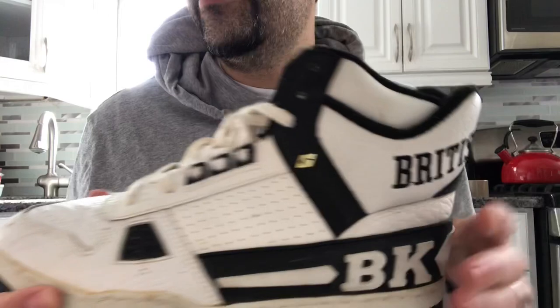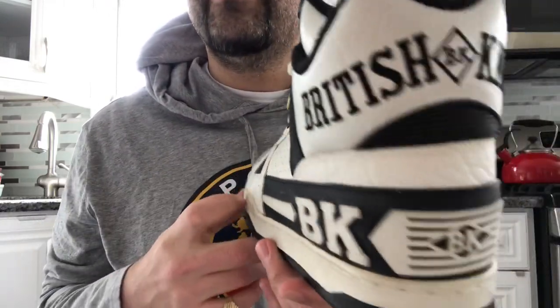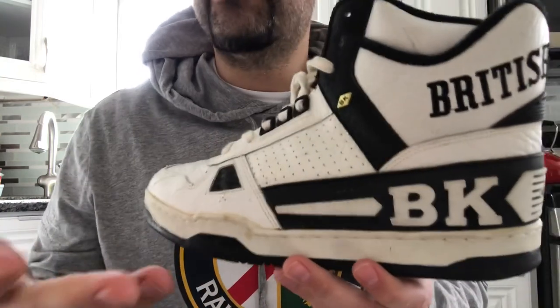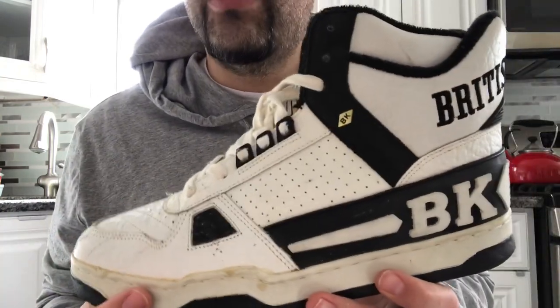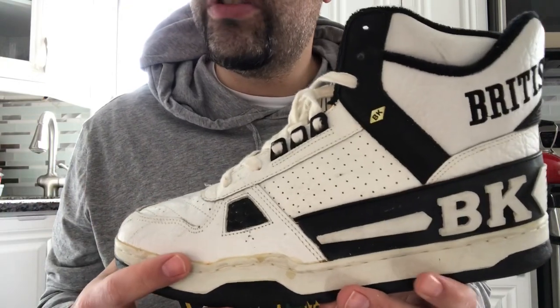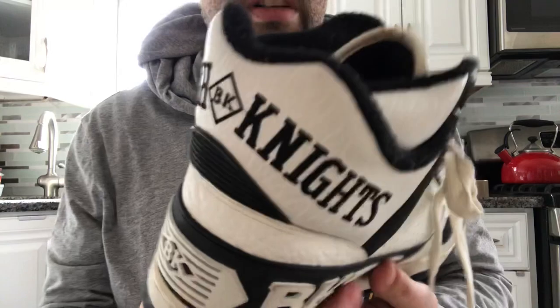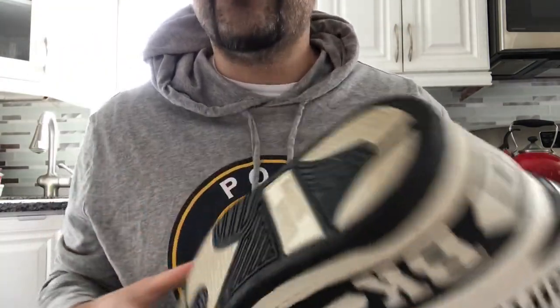I love British Knights, and this particular model was one of my favorites — really my favorite model of the shoe, outside of maybe the Ultra Low. The Ultra Low is pretty dope; I like that shoe a lot too.